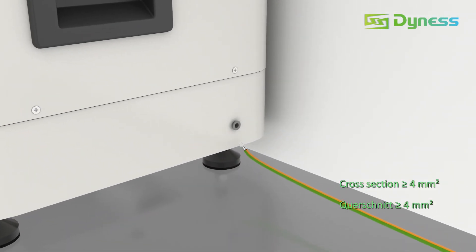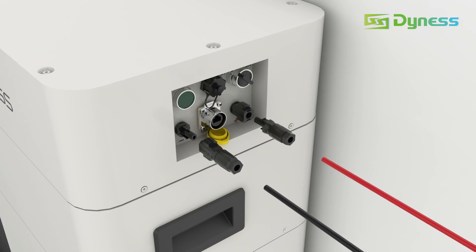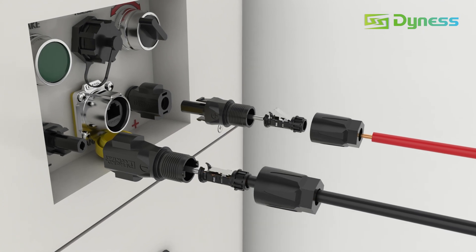Connect the grounding cable. Strip off 2 cm of insulation. Insert the stripped cable into the connector and clamp it. Then reassemble the connector.